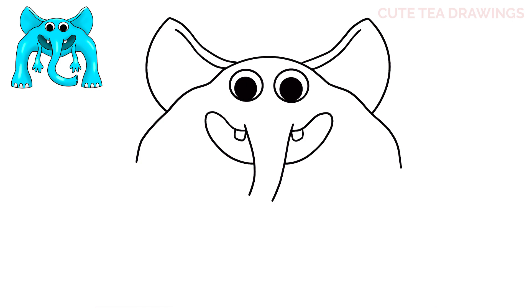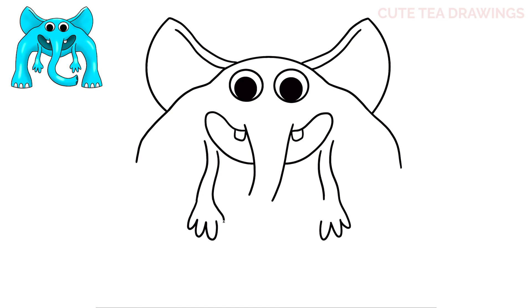Next let's move down and draw the hands and arms. Let's start underneath the mouth on the left side and draw two wavy lines down, and let's do the same thing on the right. Next for the outside line let's bring it down and then curve it back up for the first finger. Now let's add two more fingers, and the same thing on the right hand. Then let's hop up to the other arm line and draw a curve down and back in for the last finger.